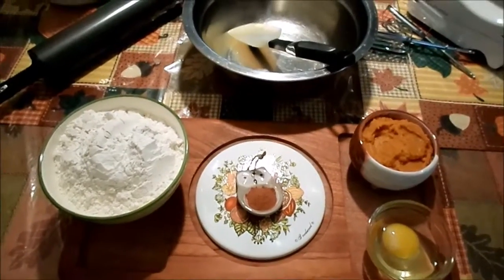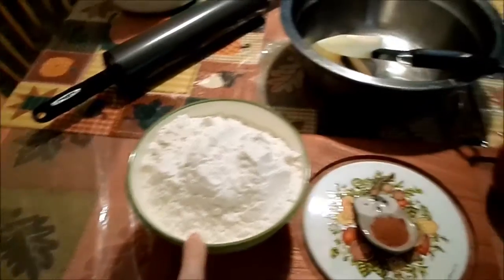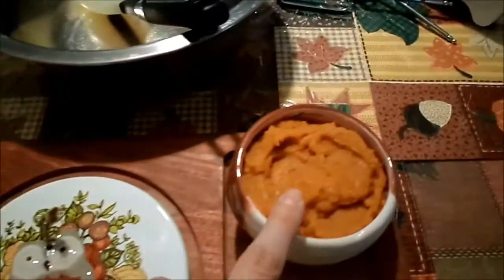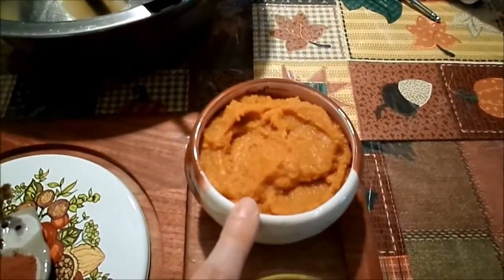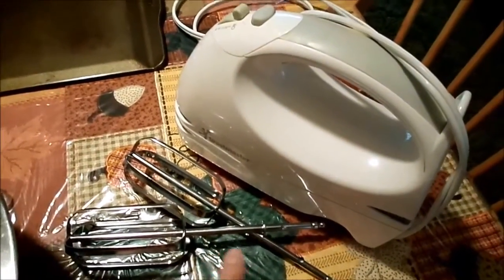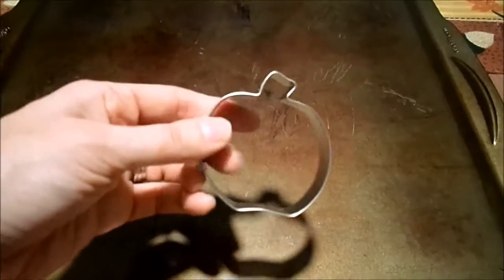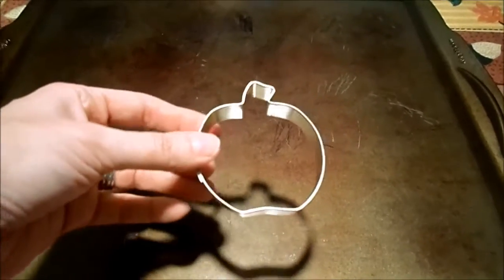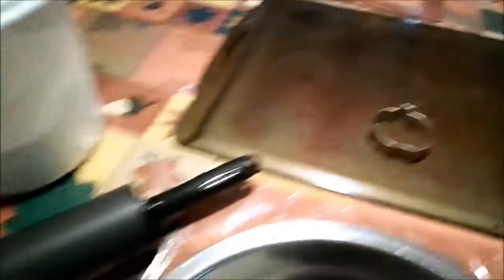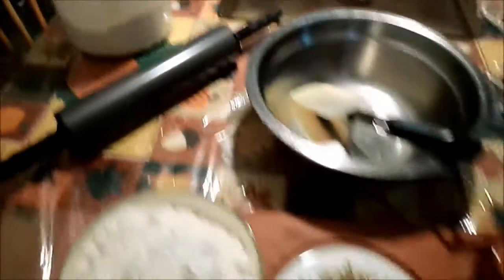Alright guys, so this is what you're going to need for these pumpkin doggy treats. You're going to need 2½ cups of flour, 1 teaspoon of cinnamon, 1 cup of pumpkin puree — and that is 100% pumpkin, not the pumpkin pie filling. You'll also need 1 egg, a mixing bowl, a hand mixer or stand mixer, a cookie sheet, cookie cutters — I'm using a pumpkin one — a rolling pin, and some extra flour so the dough doesn't stick to the surface.